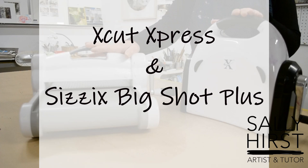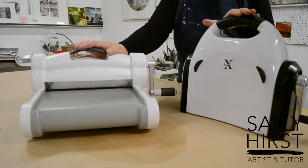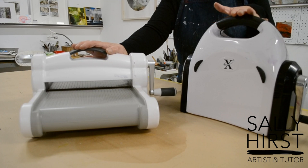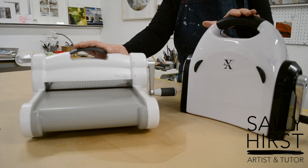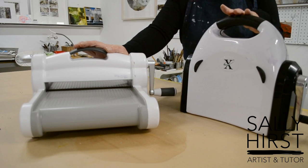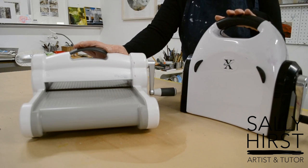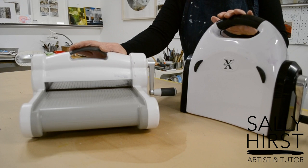These are two presses that I use, and these are not designed to be presses — they are die-cut machines, often known as craft presses, but they work particularly well for the kind of work we're going to be doing. I've been using them a lot to take out to workshops, for outreach, on holiday, all those kinds of things.